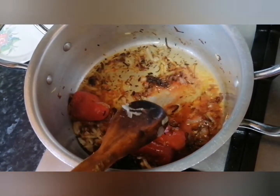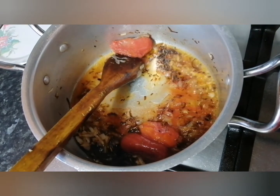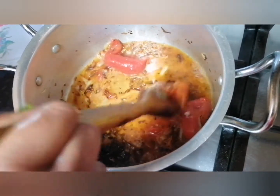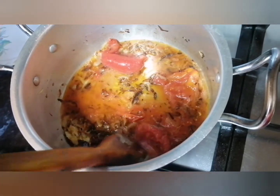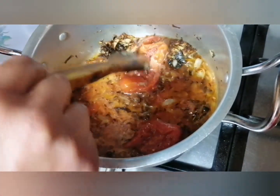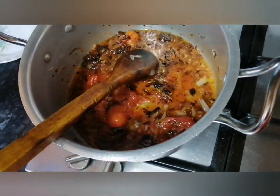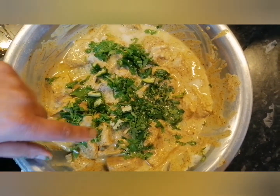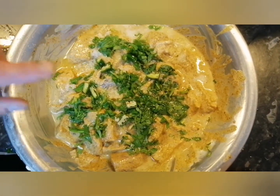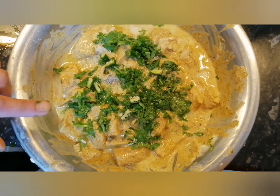Right guys, the next step is to add the tomatoes in there. I'm adding a wee bit of water in there to burn out the spices that I've put in there. You need to keep this on a steady flame and break all the tomatoes. I've added in some coriander finely diced and some green chillies. I've also added in two tablespoons of garlic puree and garlic paste.